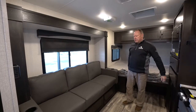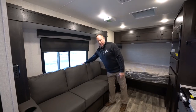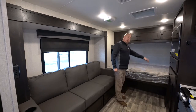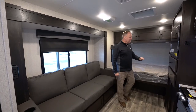Over on this side we have a jackknife couch which can drop down into a bed position if need be. Behind the couch is a table that can set up right in front of the couch. There's also a bed up here — an 80-inch bed — so for those guys that are over the six-foot range, there's a bed that can accommodate them.